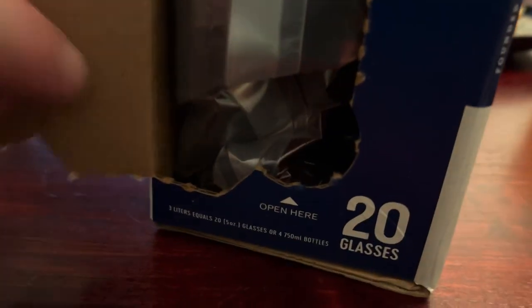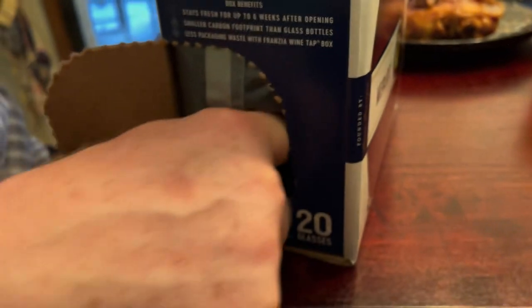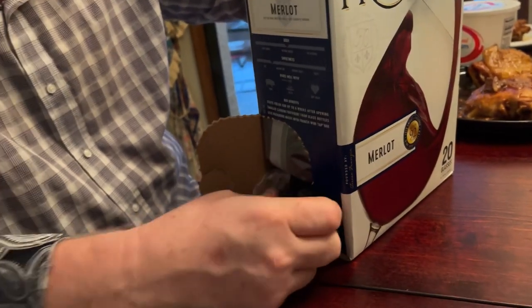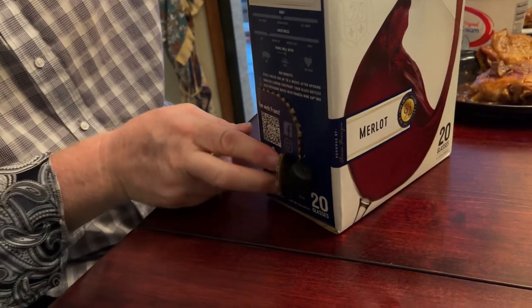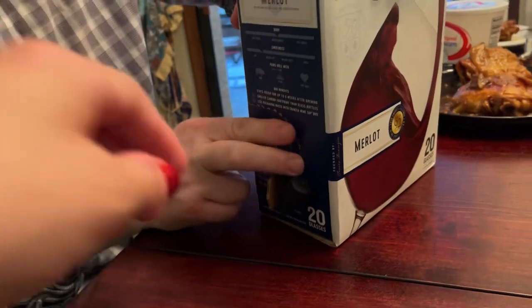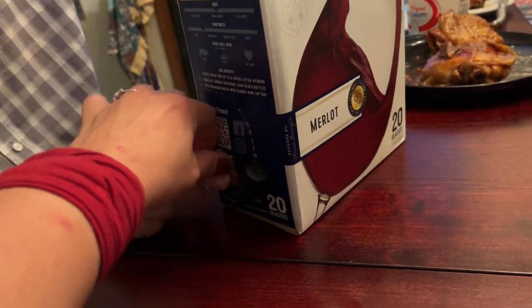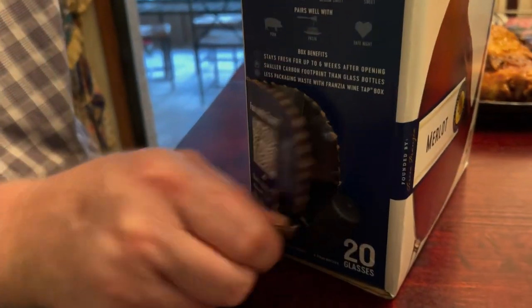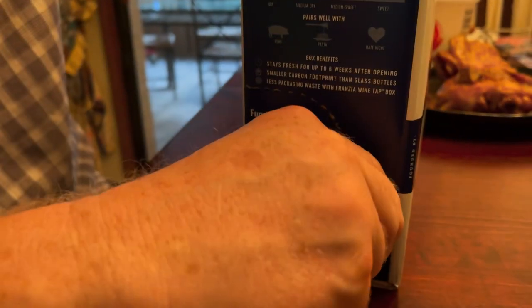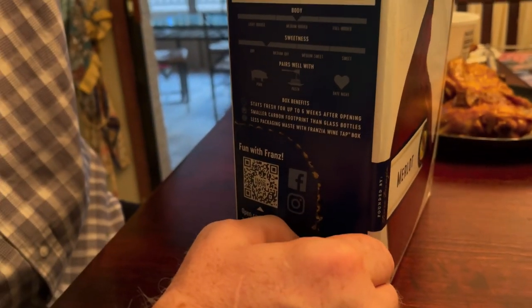Okay, so now after two seconds of being off video I find this spout. That's it, and I guess we close this back. How nifty. And so we have our spout through which our wine will come.